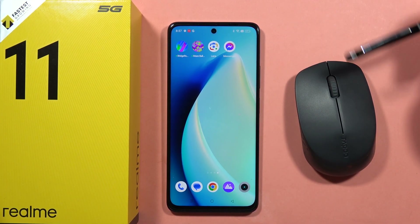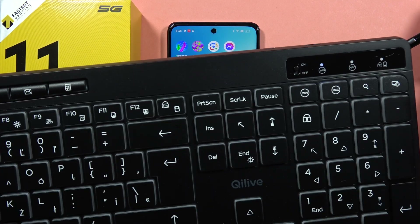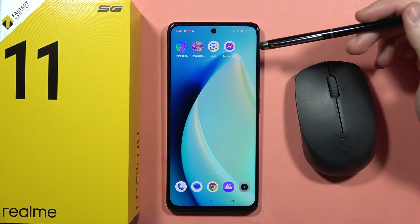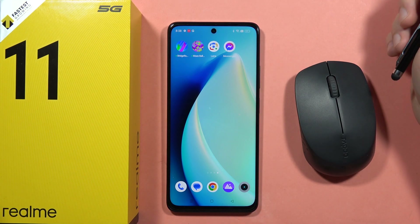Hey, if you wonder if you can use your wireless mouse and your wireless keyboard at the same time with your Realme 11 5G — yes you can do this, and let me show you how it works.